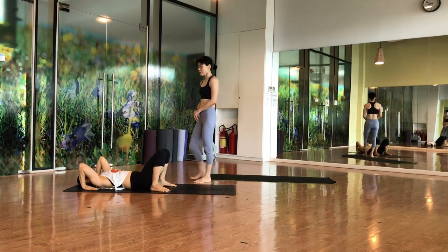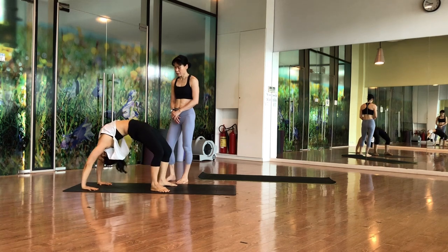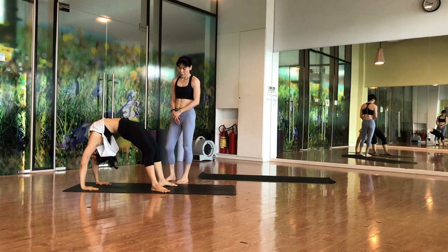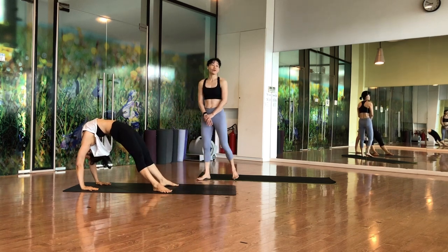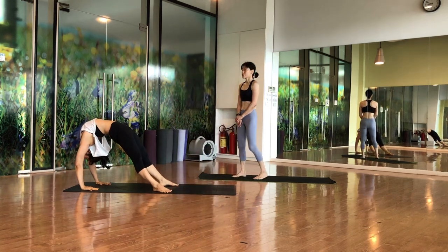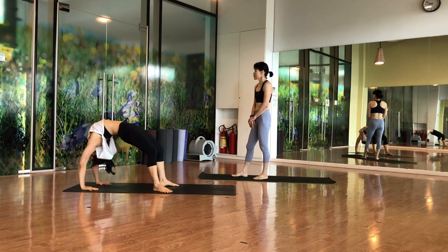For those who are ready, you can go into wheel pose. Hands above the shoulders, slowly inhale on the ground and go up. Try to make your knees straight. Hold for five counts, then slowly come down.